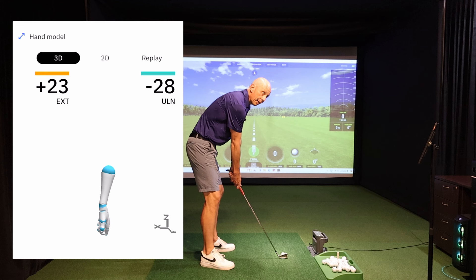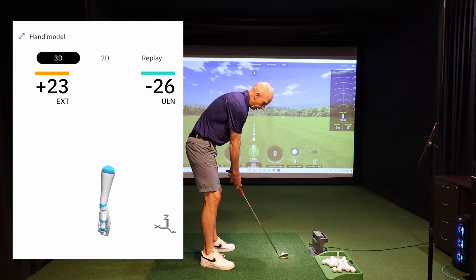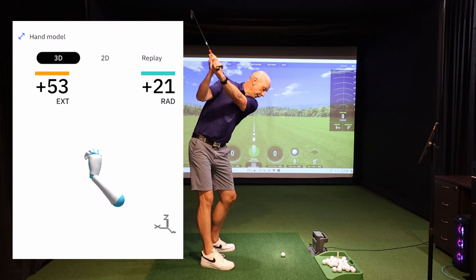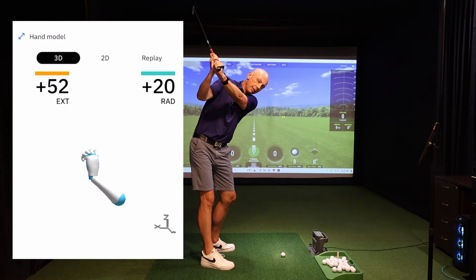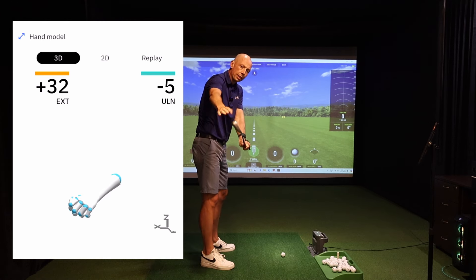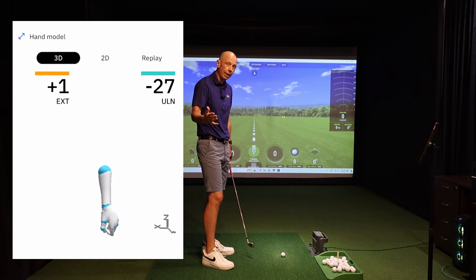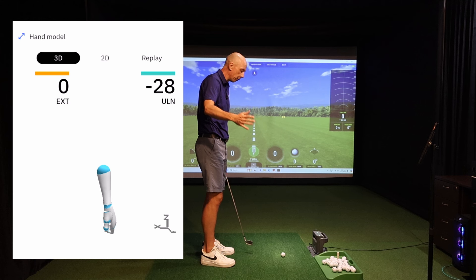In the highest handicap golfer, the 19 to 20 degrees of extension in the wrist at setup actually increases between setup and the top of the backswing. That's a pattern we see in the highest handicapped golfers — it's nearly 30 degrees of added extension where the clubface is now significantly open. As I say, it's going to cause a tremendous number of problems in the downswing.